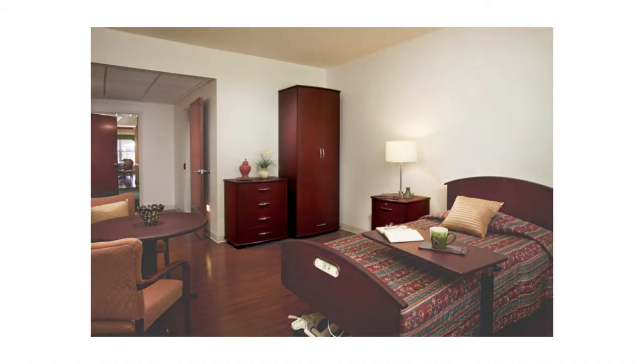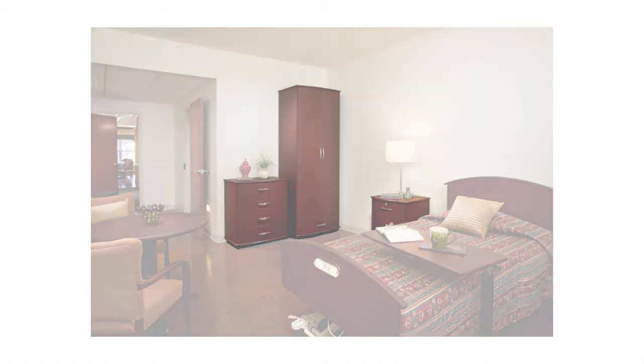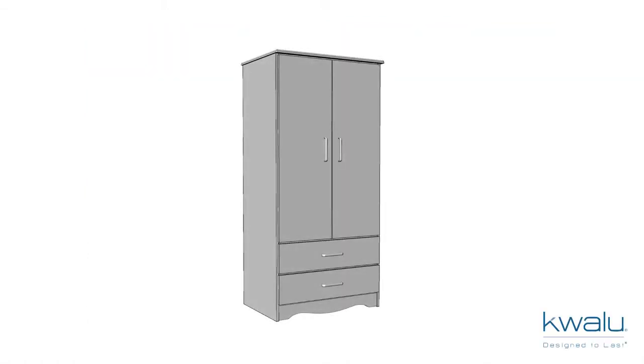Quallu Case Goods are beautiful pieces of furniture designed to last. This instructional video will help you install your case good properly, guaranteeing you many years of service.